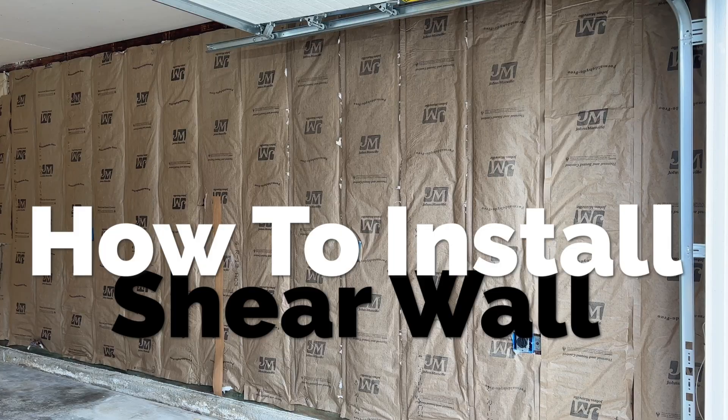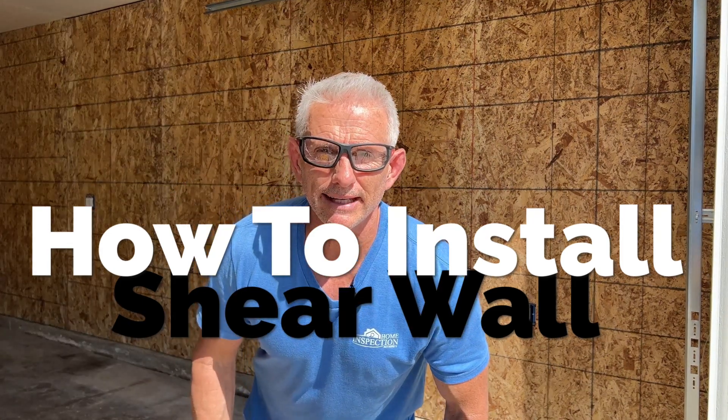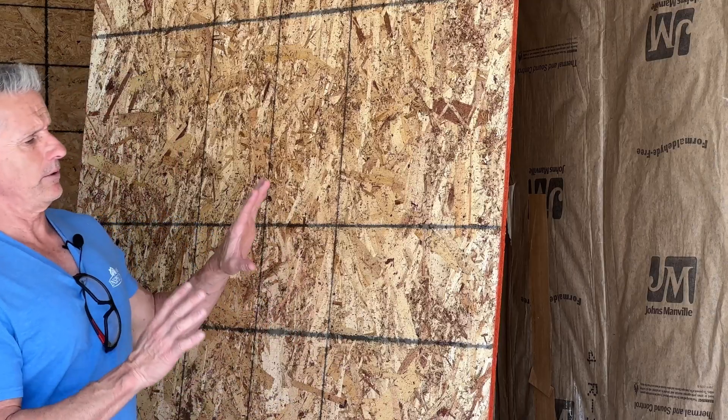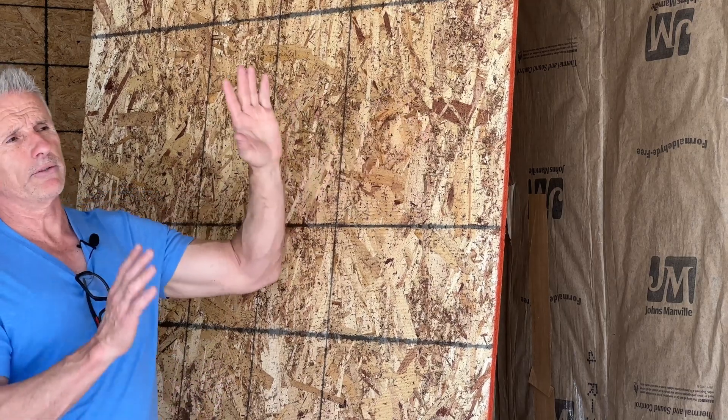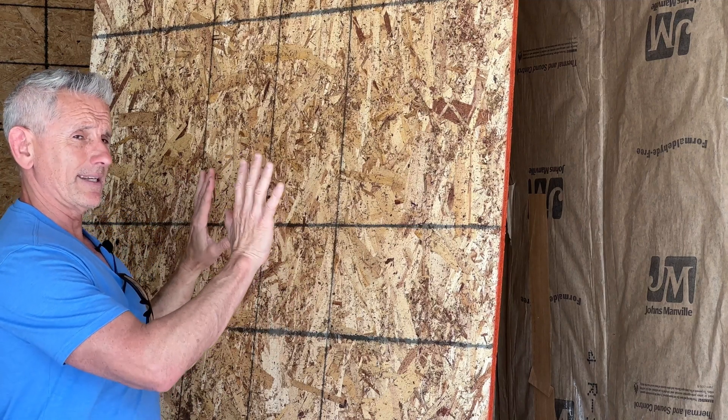In this video I'm going to show you how to install a shear wall — from this to this. A shear wall is when you take a piece of rated sheathing and apply it to a wood frame wall, from the bottom plate all the way to the top plate, in order to prevent the wall from shifting side to side.